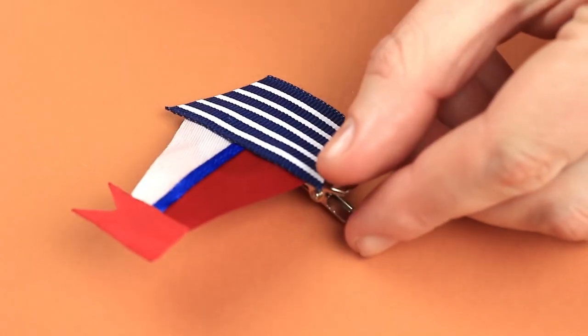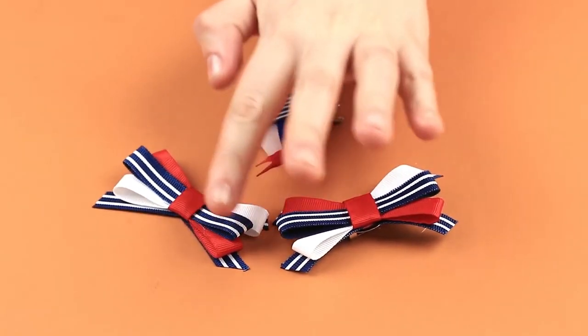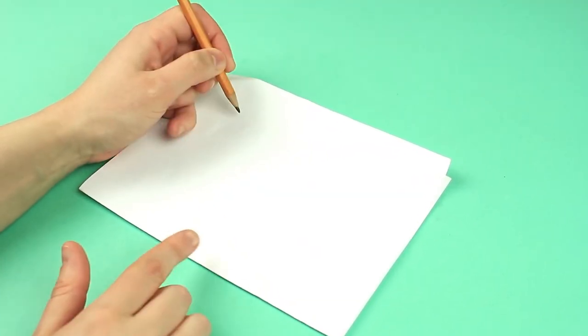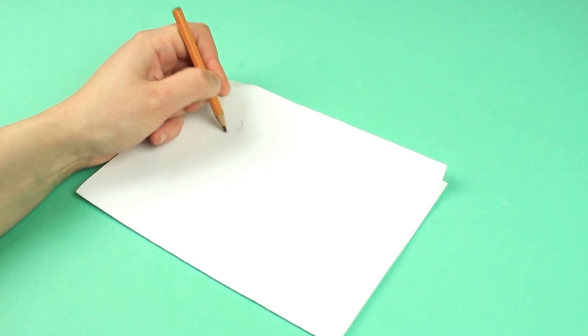These splendid nautical style small hair clips will decorate a hairstyle and match a summer solid color or striped suit or dress. Now let's make felt sea animal shaped hair clips. As usual, start with making a template.